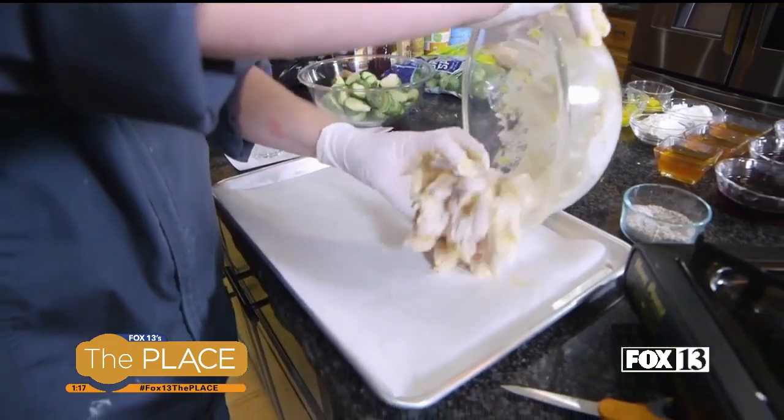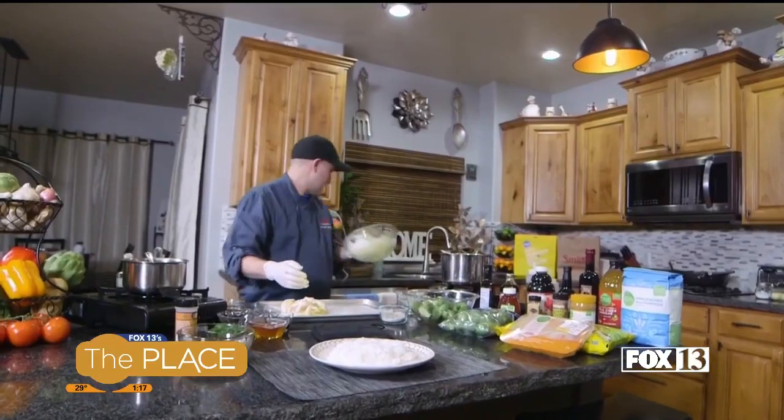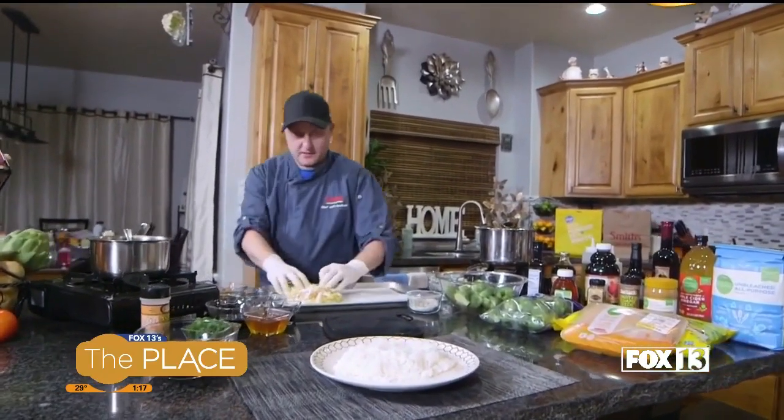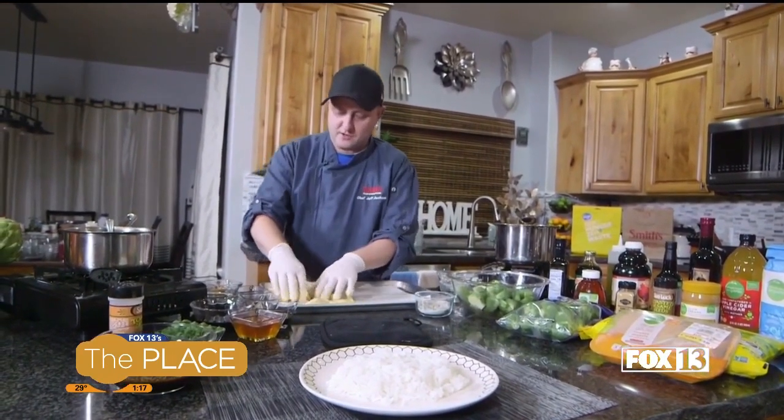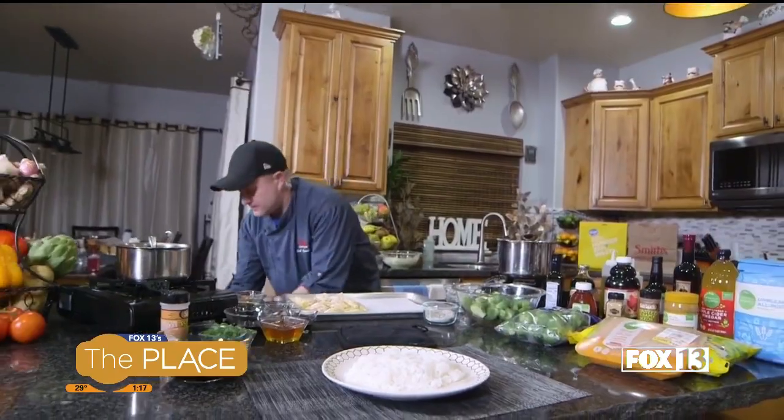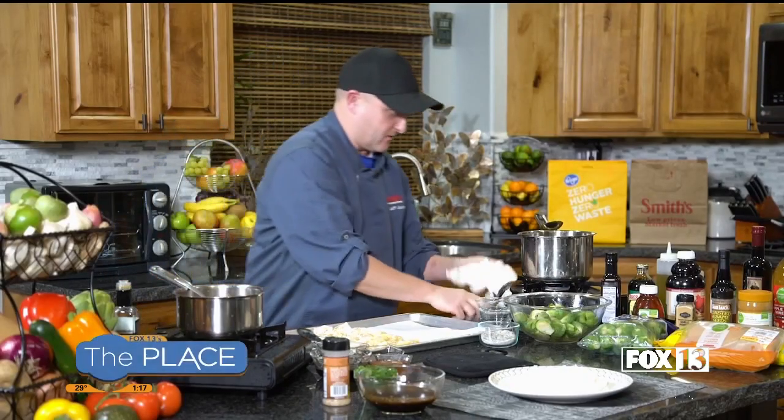Then it's going to go right on my pan — half of it, because the other half is going to be for our Brussels sprouts. I'm going to spread this out first, then change my gloves because I don't want to get chicken all over my beautiful Brussels sprouts.